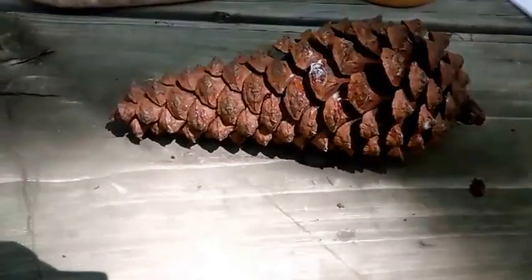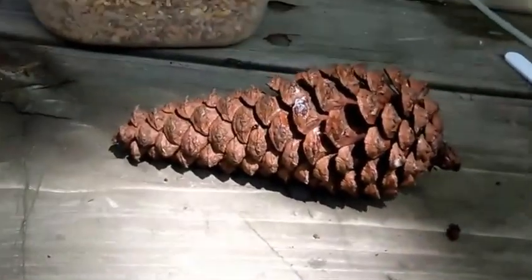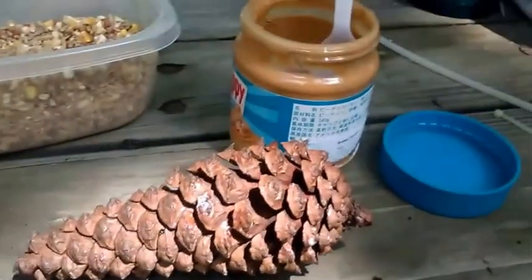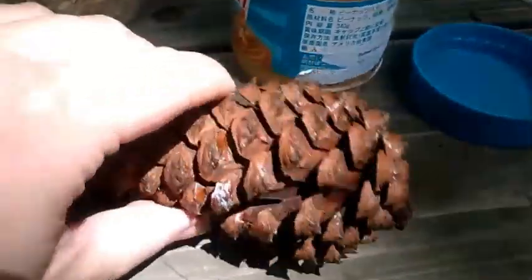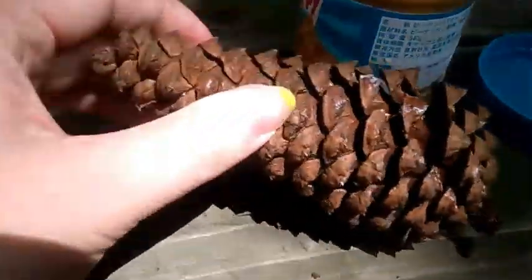So what you'll do is the peanut butter first. You have to do this with one hand. This is going to be fun to try. I'm going to pause it and then show you guys what it looks like after you get the pine cone all covered, so give me one second and we'll be right back.